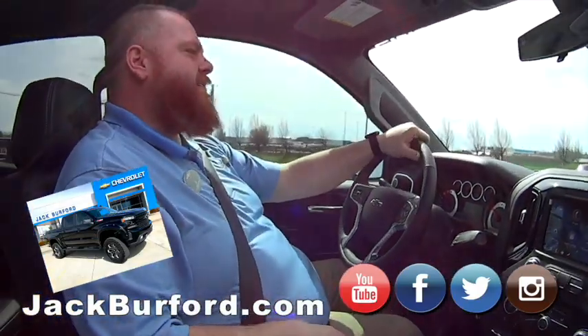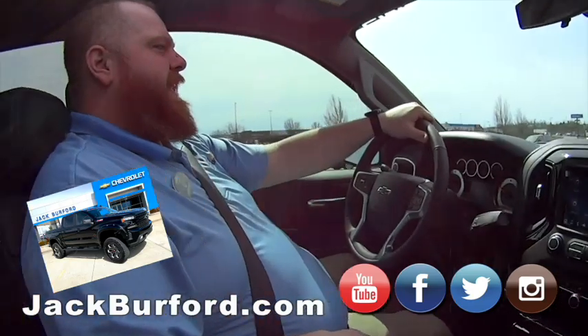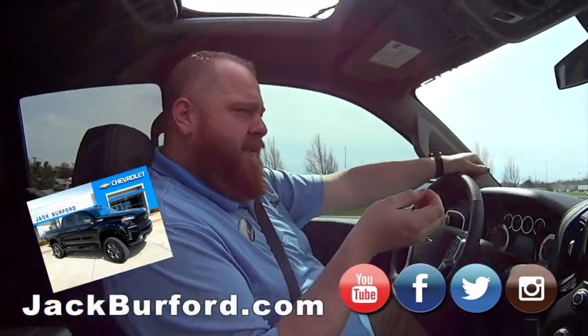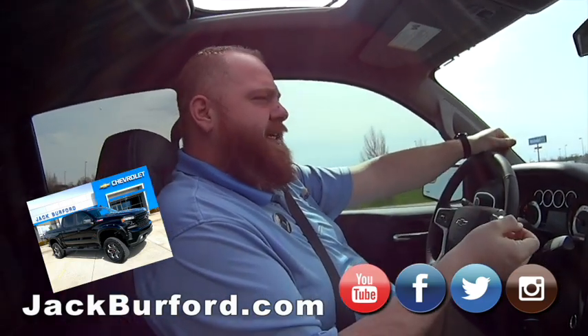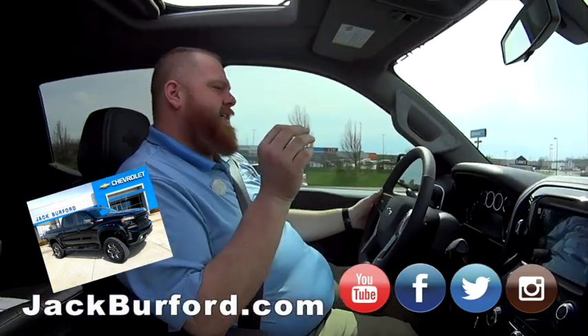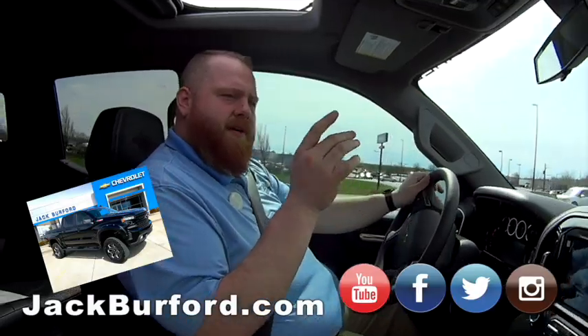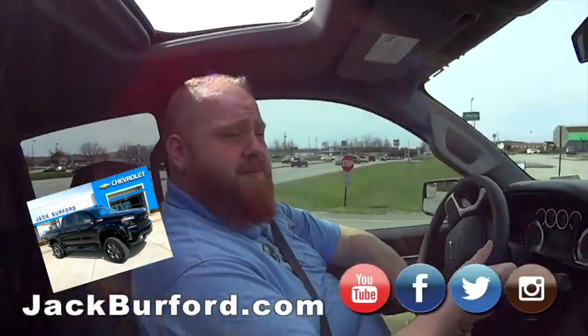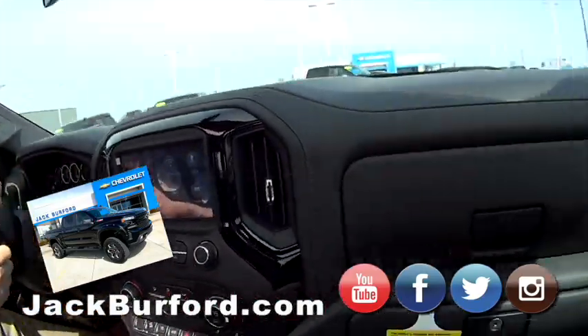You can really hear the exhaust now! If you want to check this out, visit jackburford.com or come see us in person at 819 Eastern Bypass. Get those test drives in, and check us out on Facebook, Twitter, Instagram, and subscribe to us on YouTube. You don't want to miss out on this truck!